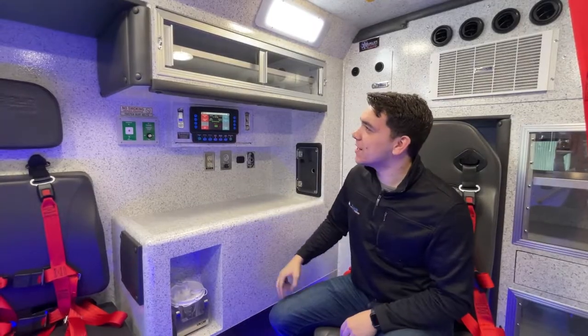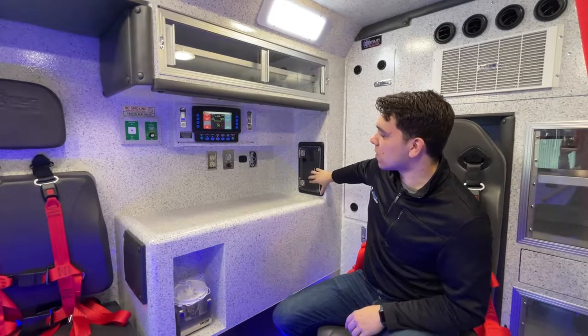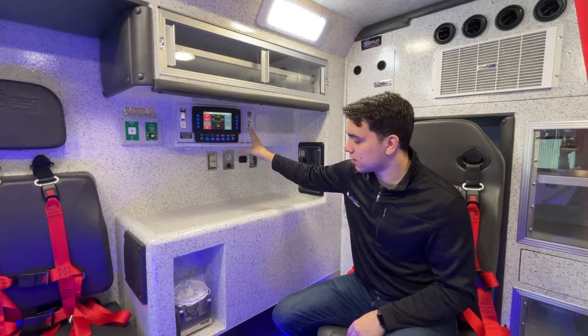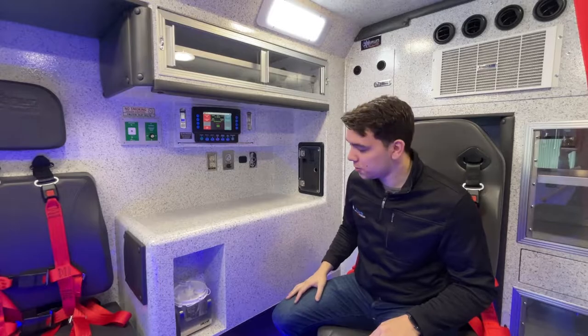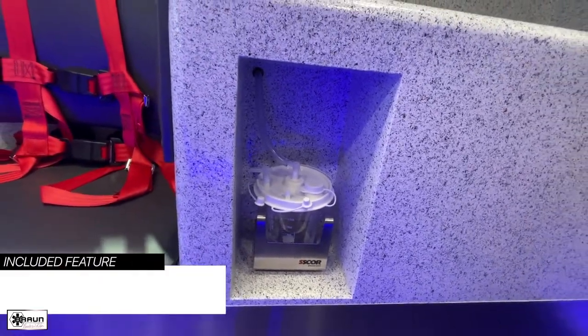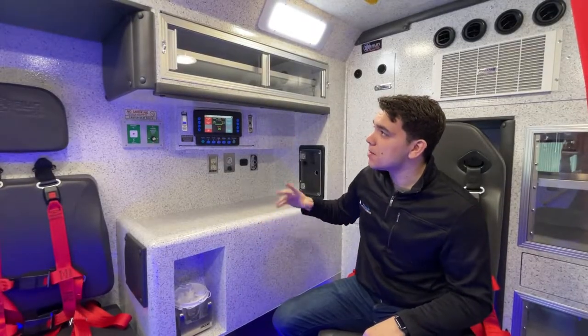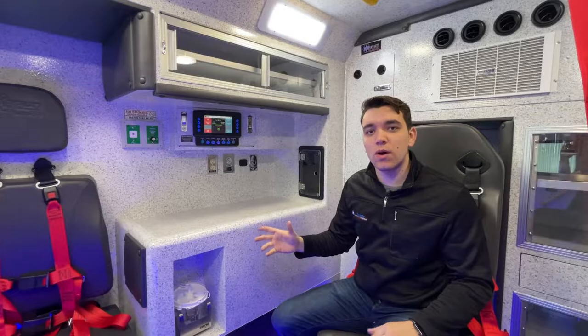Finishing up in the action area, you've got cabinetry up top, access to your oxygen cylinder through this door, your outlets and controls along this wall, and a really cool feature we included — a recessed suction canister, which frees up a great deal of space on your countertop. While other manufacturers may lock you into a specific layout in this area, Braun gives you the tools to choose what you want, where you want it.